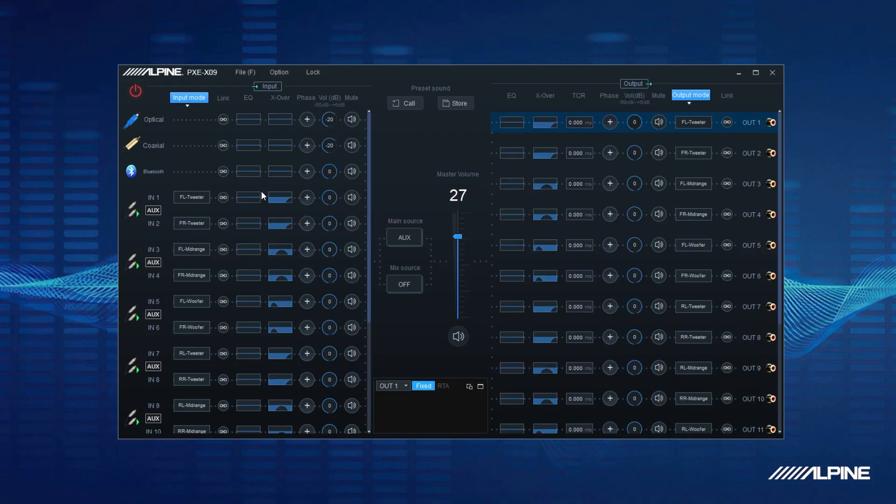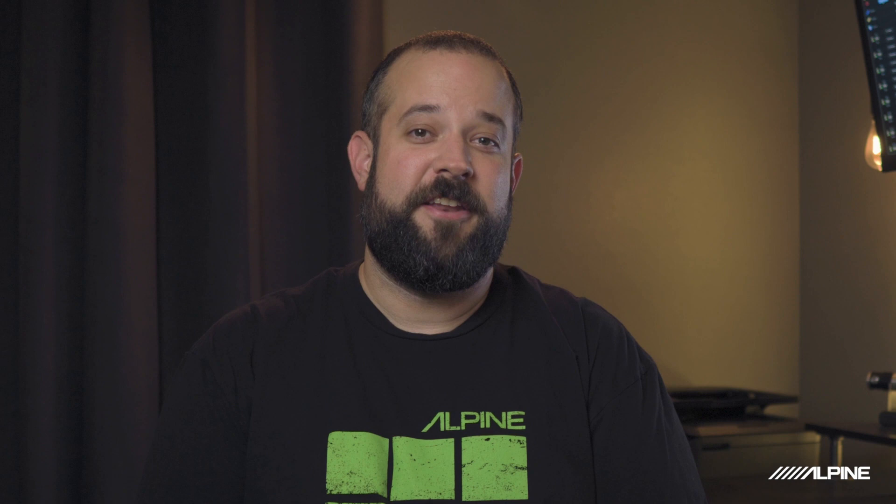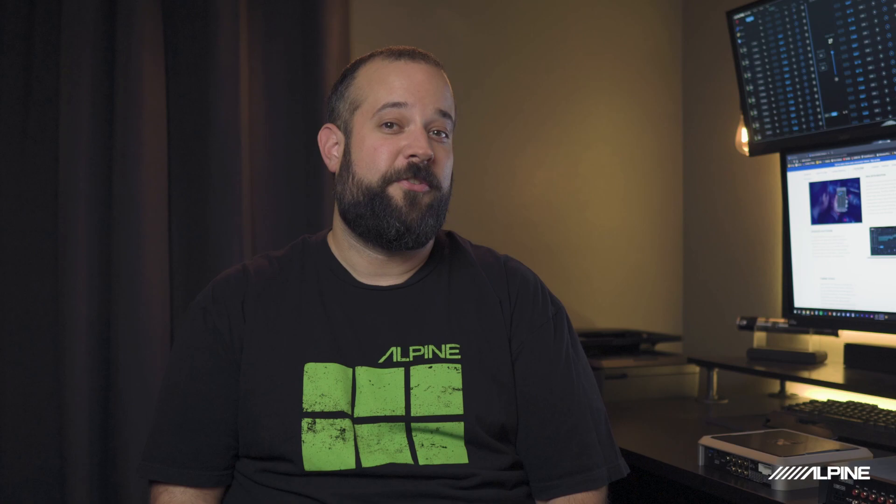The X09 features a 10-band parametric or graphic EQ on each input channel, as well as phase, crossover, and volume adjustment, helping ensure the flattest signal possible from whatever input you're using. The X09 also has a built-in RTA that can be assigned to any output channel so you can see exactly what your signal looks like. There's also a built-in signal/noise generator so you can play pink noise, white noise, or a sine wave at any level out of any channel, which really comes in handy when tuning and setting amplifier gains. The X09 is also high-res audio compliant, ensuring you get the most out of your high-res music.